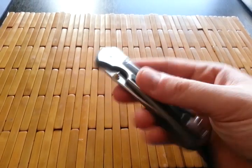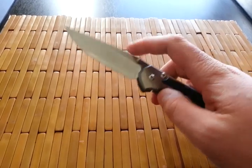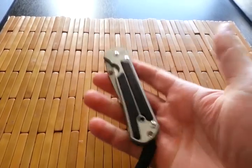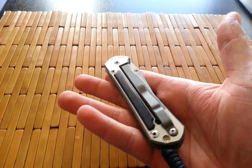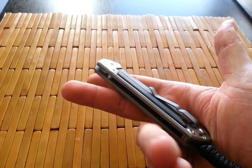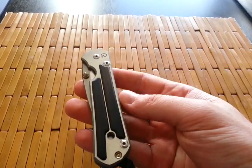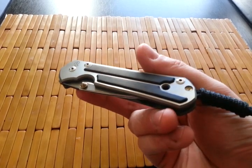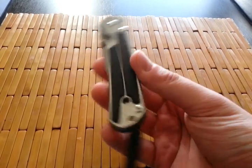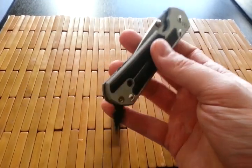Absolutely gorgeous blade. I love this thing — it is smooth as freaking butter. I don't know how long I'll have it. I'm at a point right now where I really just can't afford expensive knives, and I think I'm going to get into more inexpensive production knives for a while. But I will enjoy this while I have it, and hopefully you guys will be seeing this again. Absolutely awesome knife. Really like it.